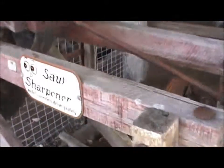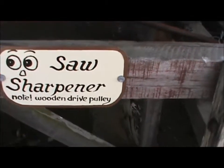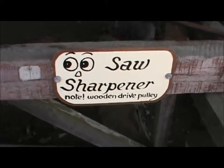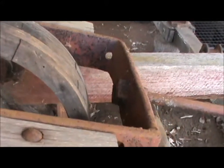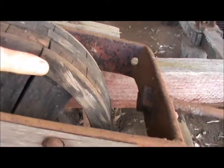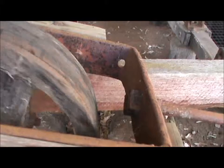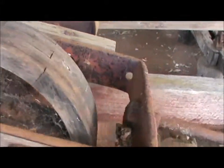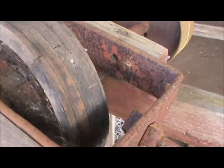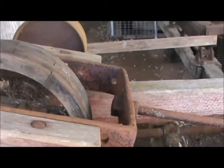Particularly interested in this saw sharpener. Know what it says — wooden drive pulley, which is this. A link was sent to me by a friend in the US a couple of weeks ago. It was a website where they actually show how to make things like that, if you're interested in making wooden wheels.